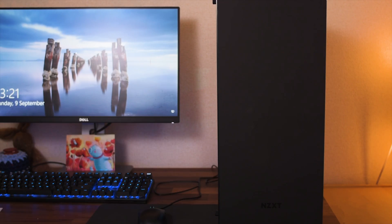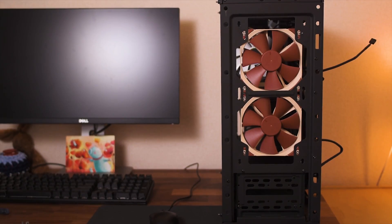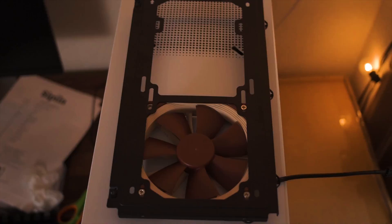I ran them in several configurations in each of the cases: with no fans at all in the front, then one in the top, one in the bottom, and then two in the front. And I did the same for the H500.